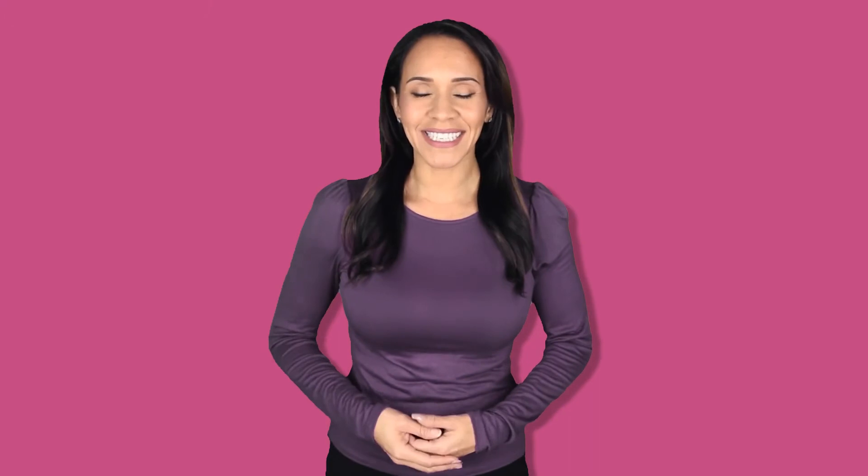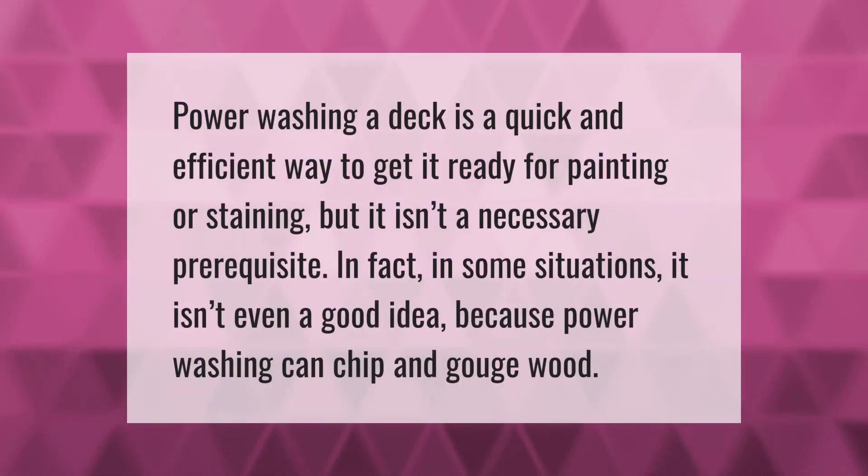Power washing a deck is a quick and efficient way to get it ready for painting or staining, but it isn't a necessary prerequisite. In fact, in some situations it isn't even a good idea, because power washing can chip and gouge wood.